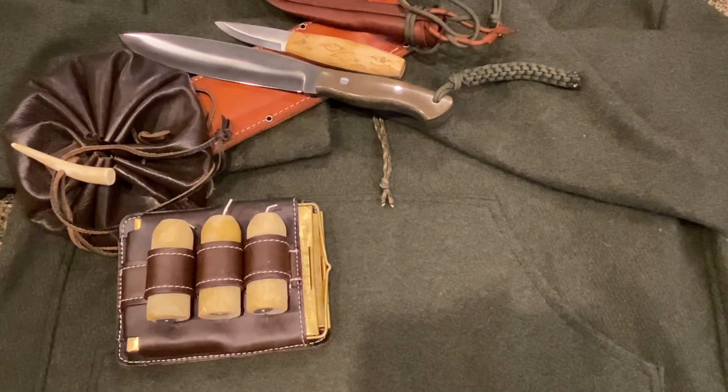Hey everyone, this is AJ with Blackhawk Bushcraft bringing you another video of something I wanted to show you. I picked it up and haven't really had a chance to use it yet, but it looked pretty cool, so I wanted to do a quick review on this.